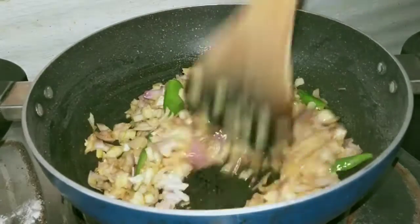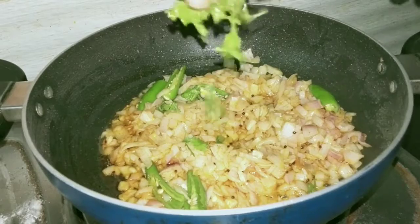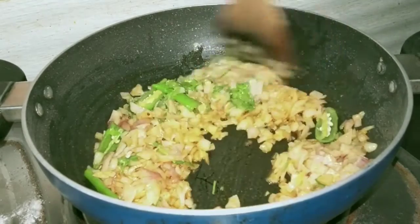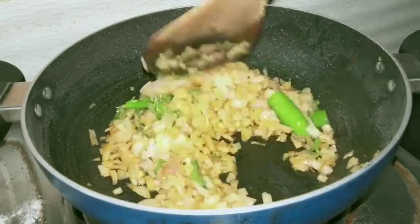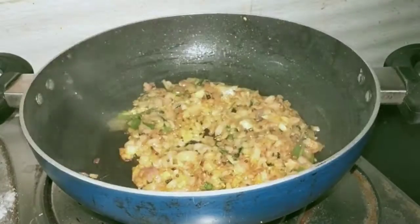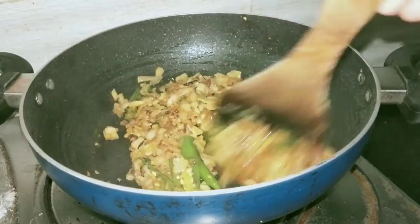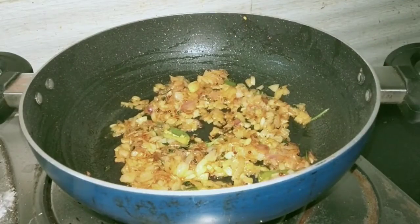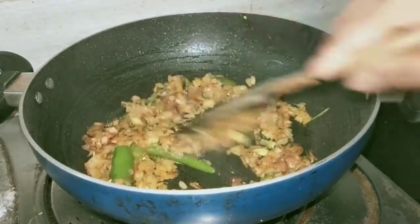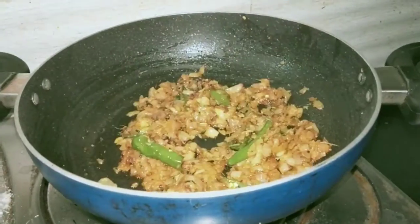Then add a bit of seasoning for flavor and taste. Add some pepper and fry in natural oil.